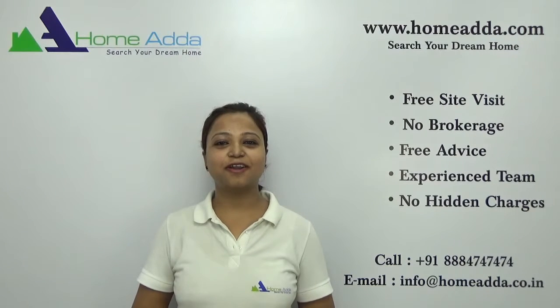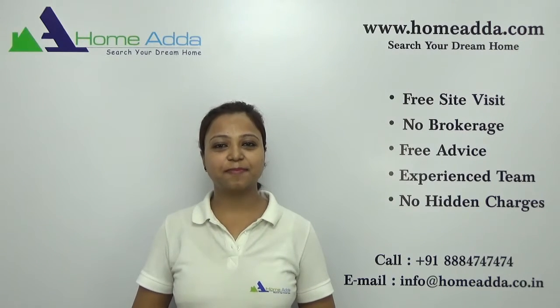Hi, welcome to HomeAdder.com. My name is Neha. Today I am going to take you through the amenities of the project Saladpuriya Sattva People Tree.